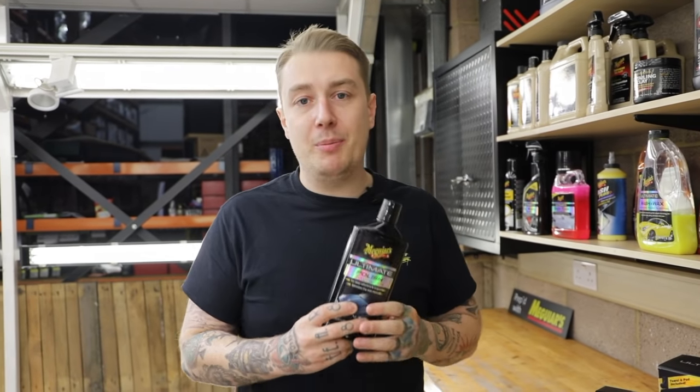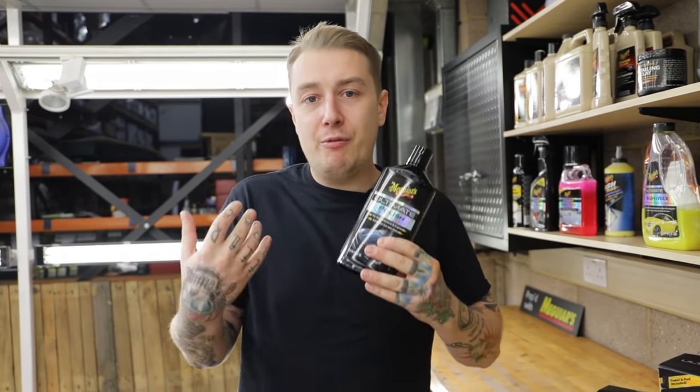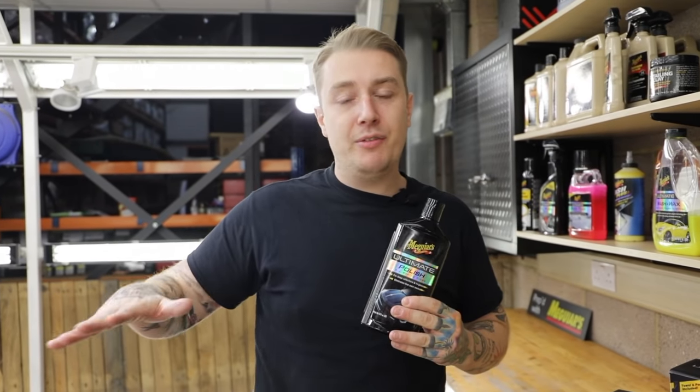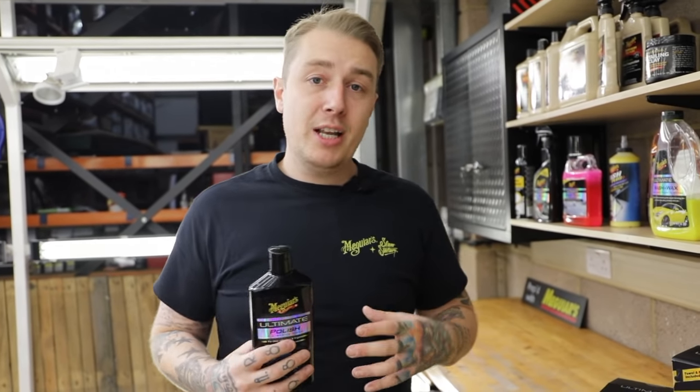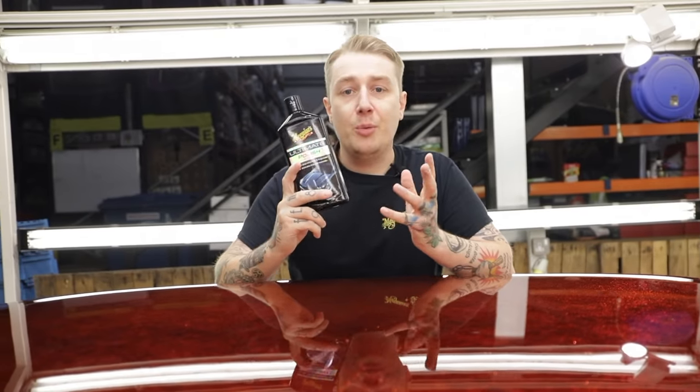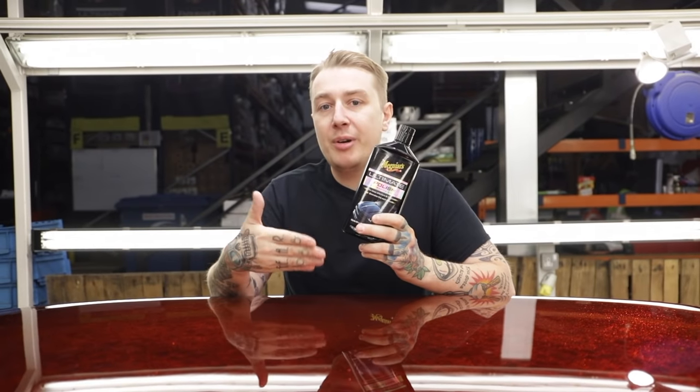Using the ultimate polish is the best way of feeding into the paint, giving that a rich glossy finish and that slick feel to the touch. One of the big benefits is the synthetic oils in this product are going to feed into the paint and give it a slick wet look. It's also going to prep the paint before waxing — so it's a pre-waxing glaze.